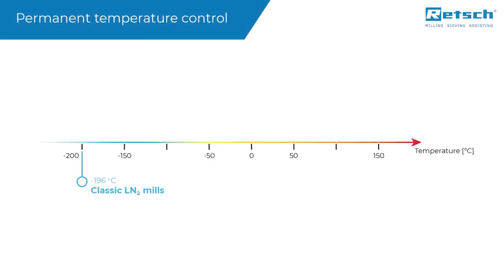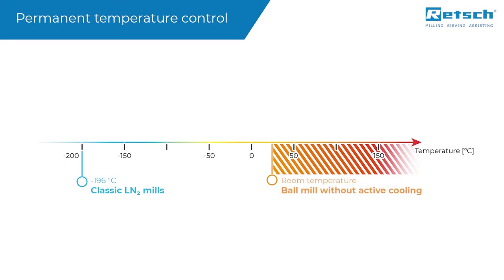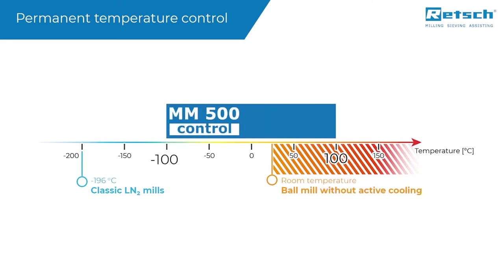The temperature range covered spans from minus 100 to plus 100 degrees Celsius, which is a unique feature within the market of high-energy laboratory ball mills.